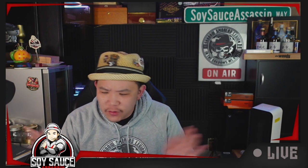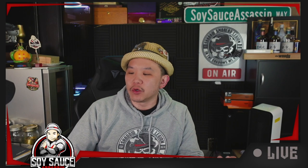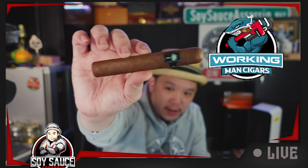Hey guys, Tony the Soa says, and welcome to another episode of SEKA REVIEW. Today we have a cigar sent in by Roger, The Walking Man Cigar, right here.